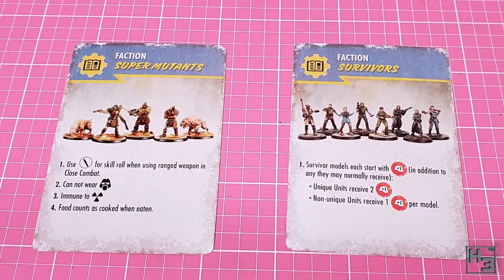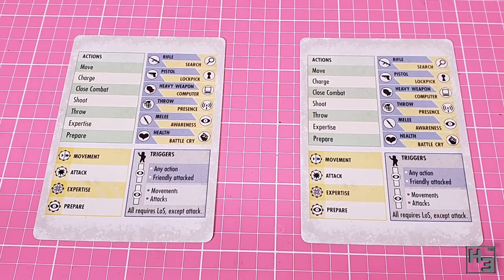We get two faction cards - one for the survivors and one for the super mutants, obviously because those are the models that come in the box. I would assume the other models you buy, like robots and such, might come with their own faction cards. The back of these cards have a bunch of information that tells you how the factions play. I figure this information makes a bit more sense if you've actually read the rules, and at this point I haven't.